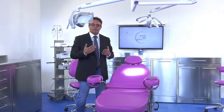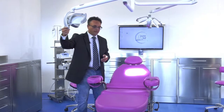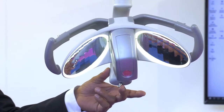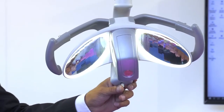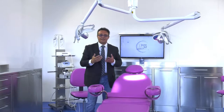Another distinctive feature of these lamps is their intensity level adjustment, because I can use this joystick to vary it from 8,000 up to 50,000 lux. Another important thing is ease of handling, which is also delivered by the rotation of the third axis.